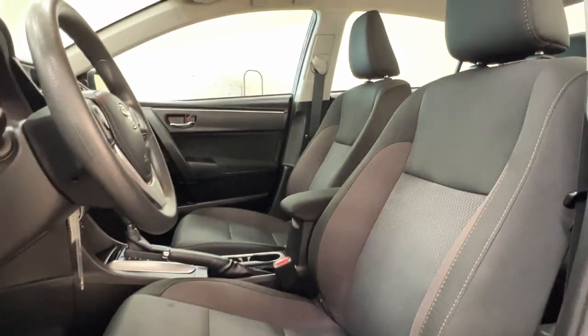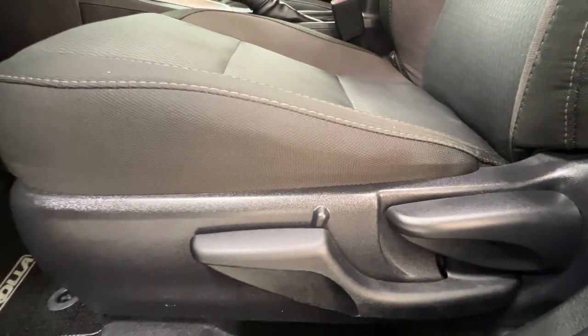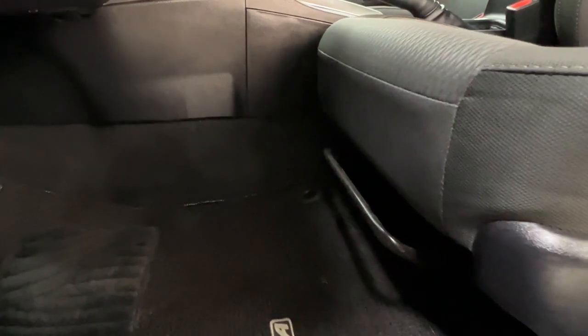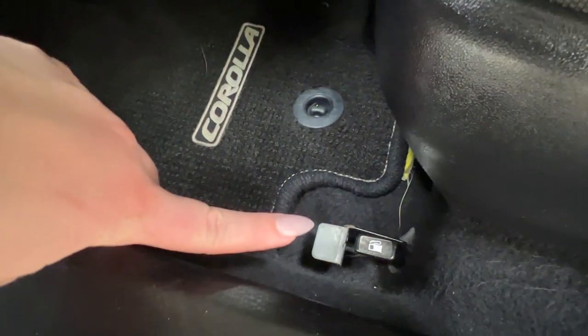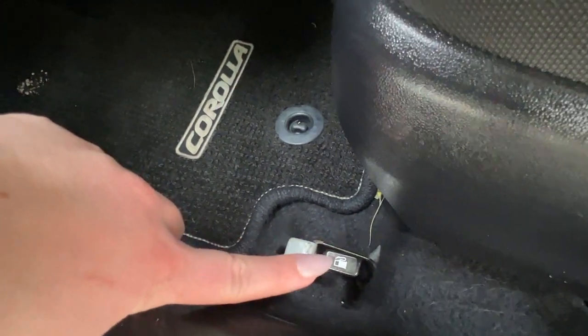It does have manual seat adjustments, located on the left hand side of your driver's seat — the same but opposite for your passenger. In both cases the bar in the front will allow you to scoot the seat back and forth. We also have the controls for the trunk release up top and your gas compartment just behind it.